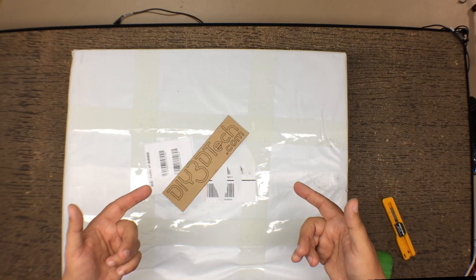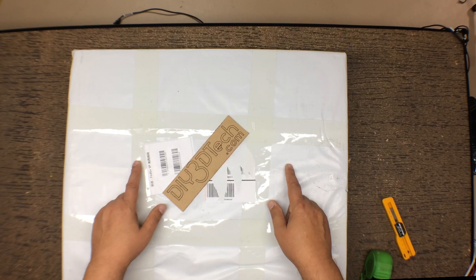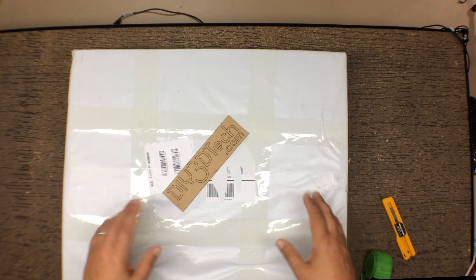Welcome to this episode of DIY3Dtech.com. In this episode, we're going to be doing a bit of an unboxing. What I have here is a new 3D printer.